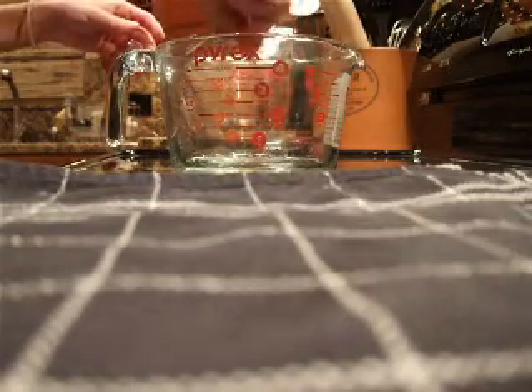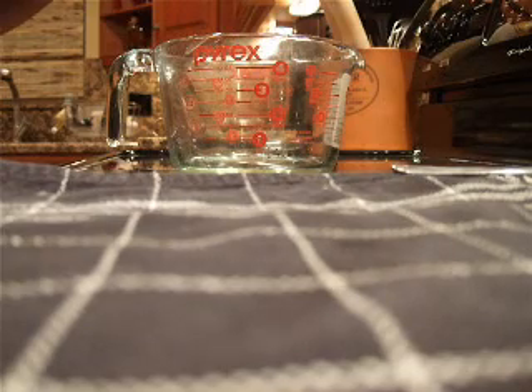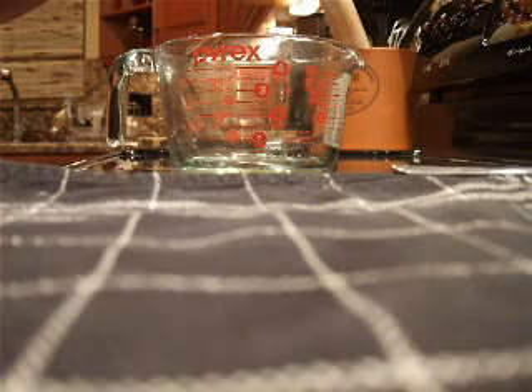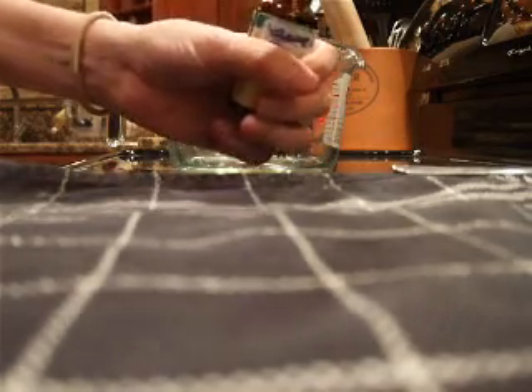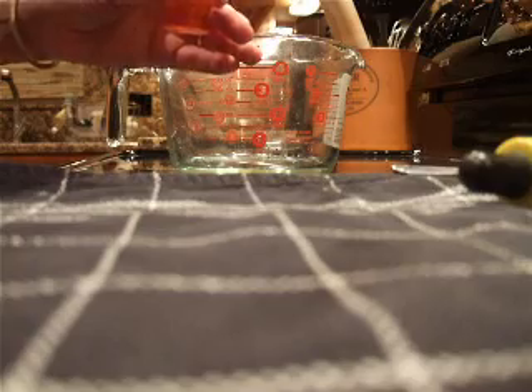I'm remaking my Imbolc oil this year, even though I had lots left over from last year, because I didn't like the fact that it had synthetic dragon's blood oil. So I made my own dragon's blood oil, and it's really easy to make once you figure out what you need. I was having a hard time finding real dragon's blood oil — I was finding synthetics everywhere. All you do is take some dragon's blood resin, crush a little bit into a carrier oil like sweet almond oil or jojoba oil, and put it out in the sun for a couple of days.